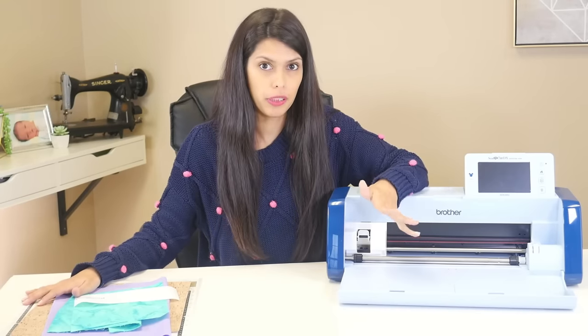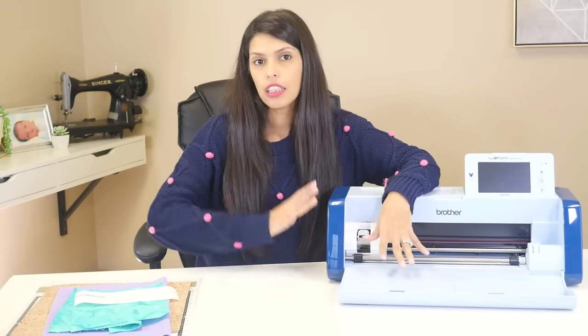Today we're going to go over fabric - how to cut fabric in your Scan and Cut, what the different fabrics are that you can cut in your Scan and Cut, and different things that I recommend: tips and tricks. So let's just jump straight into it.